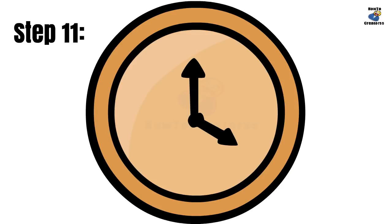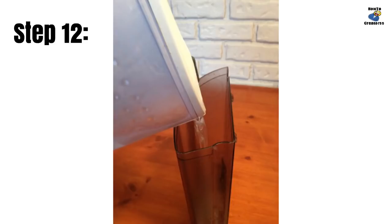Leave your brewer to stand powered on for four hours. This allows the vinegar time to break down any buildup in the tubes and valves inside the brewer. Discard any leftover vinegar, then refill the reservoir with water only.